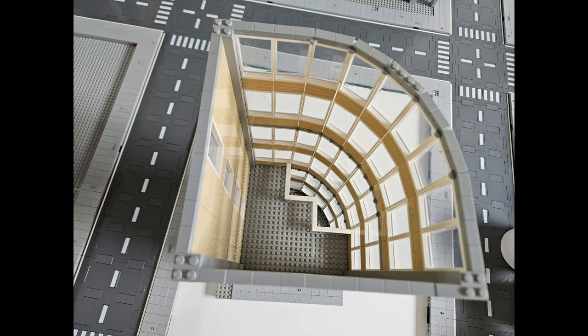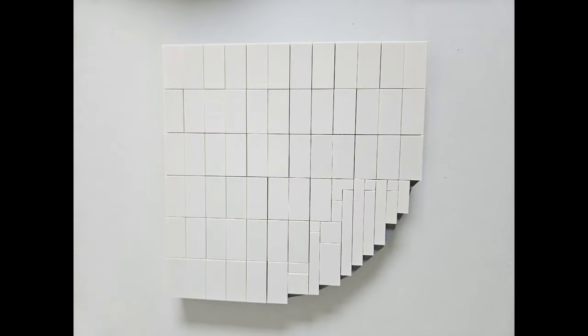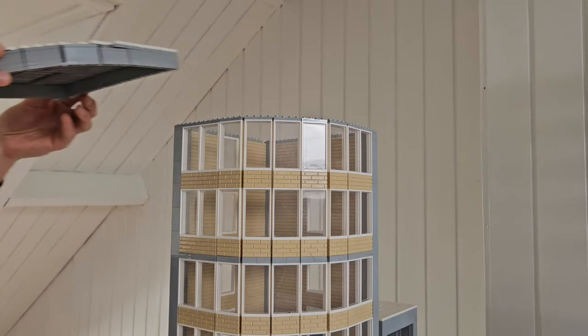Now, we're going to work on the roof. Getting these curves covered properly wasn't easy because there are no LEGO bricks in this exact shape. The roof is finished with white tiles and attached to the rest of the building. Not bad, don't you think?